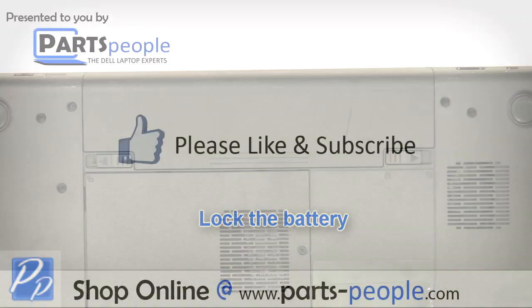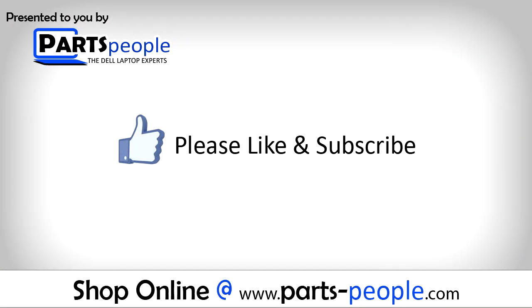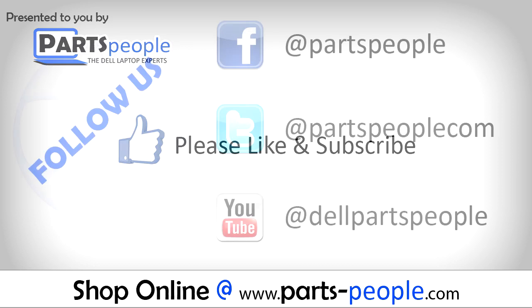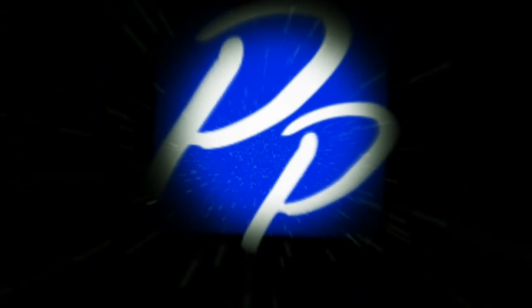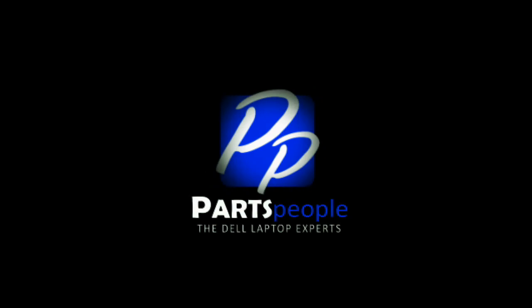Slide the battery into the laptop until it clips into place. Slide the battery locking latch over. If you enjoyed this tutorial, go ahead and like the video and subscribe to our YouTube channel. Check out PartsPeople.com where we have hundreds of tutorials and hundreds of thousands of parts. Thank you for using PartsPeople for your video tutorials.